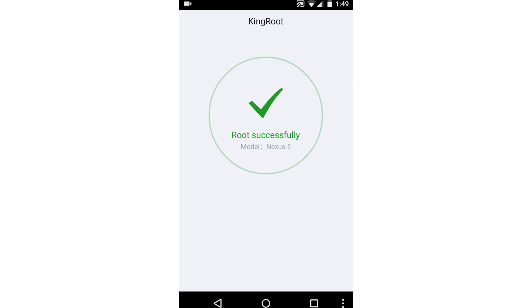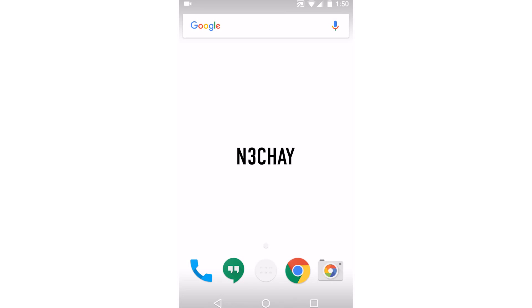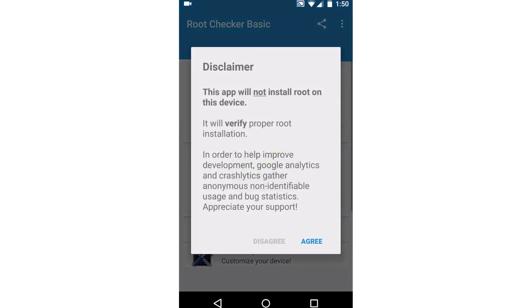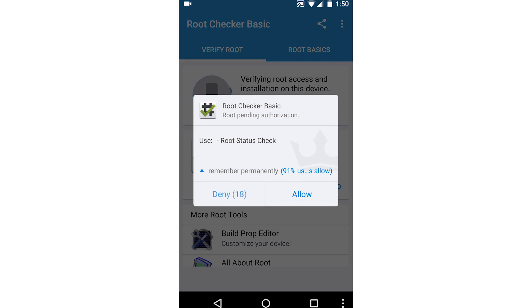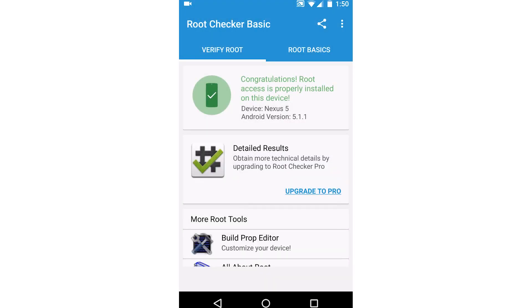And bam, we're successful — easy as that, guys! Once that's done, you can just go to your Root Checker and verify that you definitely have root. Congratulations, root access is properly installed on this device.